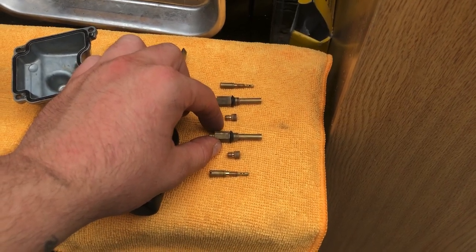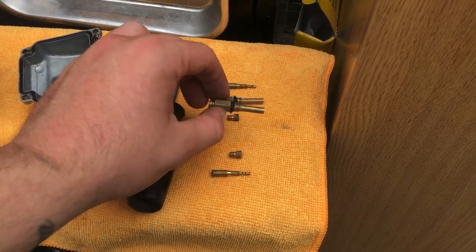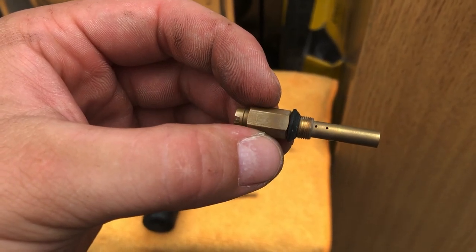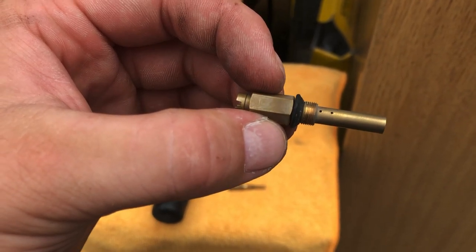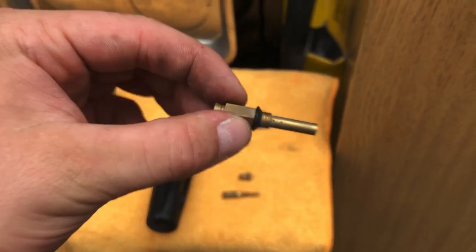It's always good to get yourself a tin of compressed air. Obviously I don't need that because I've got a little compressor, but if you haven't got a compressor it's always good to use a little bit of compressed air. Before you attach it all back together, just blow it all out and go over it with a little tiny bit of wire. I'm just going to show you me doing that.